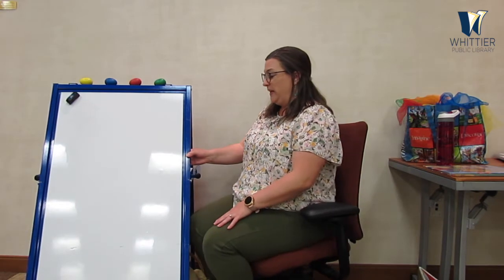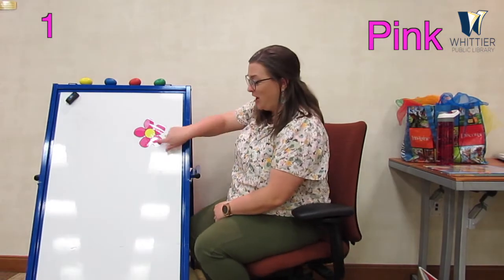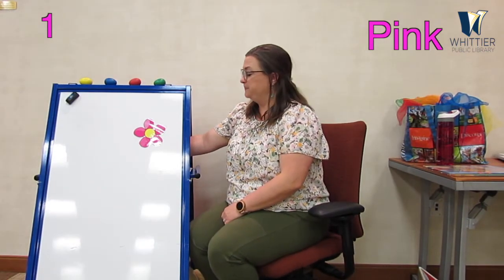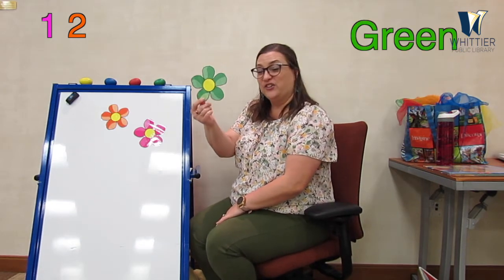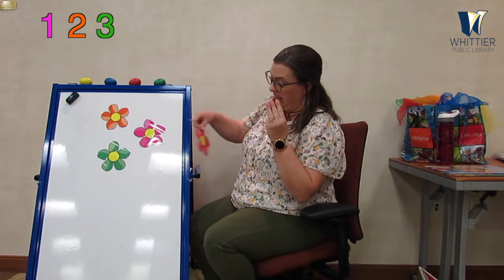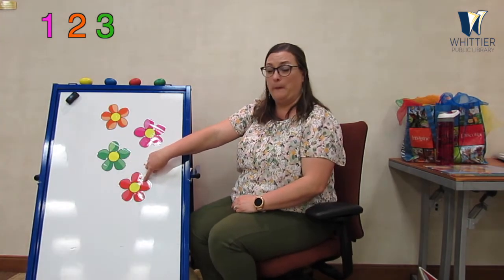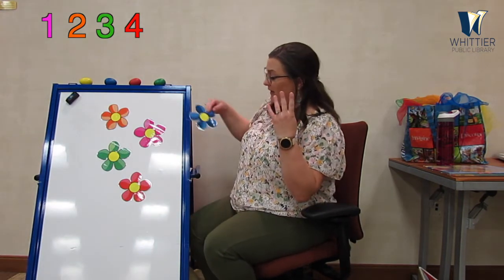Okay everybody, do you think you can help me out in my garden? Let's see if you can help me count. I have some flowers — this first one, what color is it? Pink! Good job — one pink flower. Two, with an orange flower. How about this one? What color is this one? Green, good job — a green flower, that makes three. How about this one? Red — good job, that's four flowers. And if I have one more — a blue flower. Yes, that makes five!